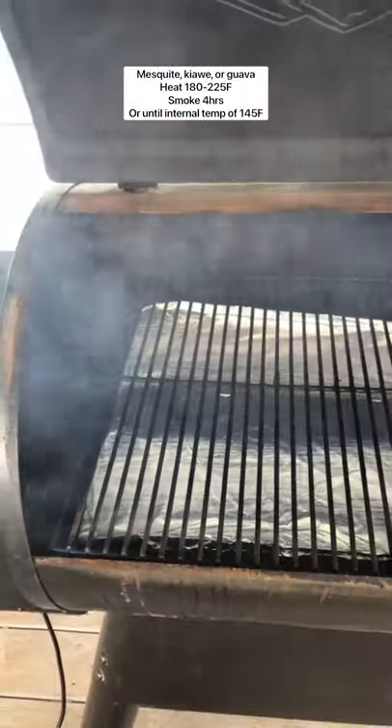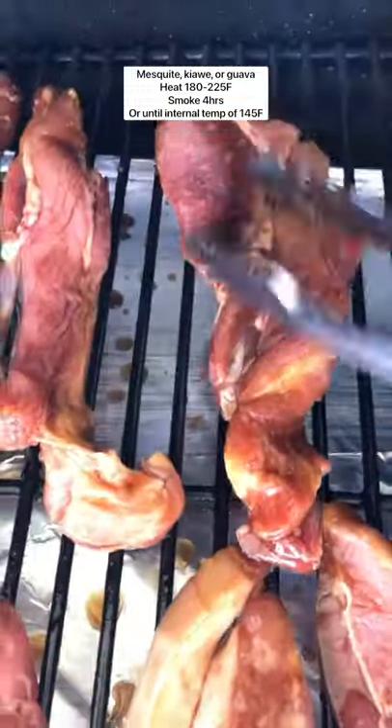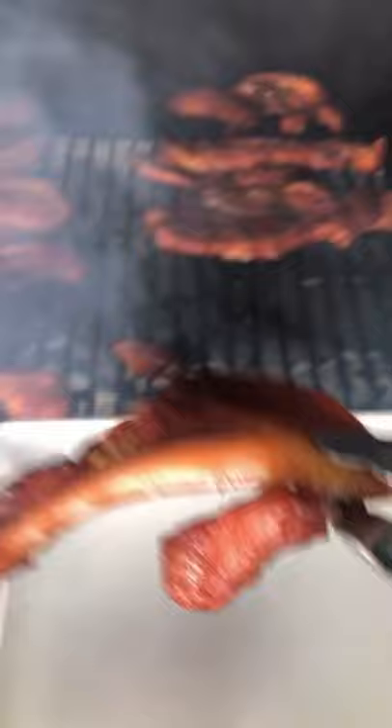Add your mesquite pellets into your Traeger grill — you can use a smoker or charcoal grill here — and heat to 180 degrees. Place your meat onto the grate and smoke that for about four hours, or to an internal temperature of 145 degrees Fahrenheit.